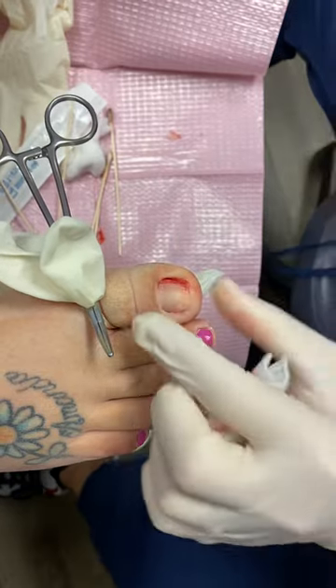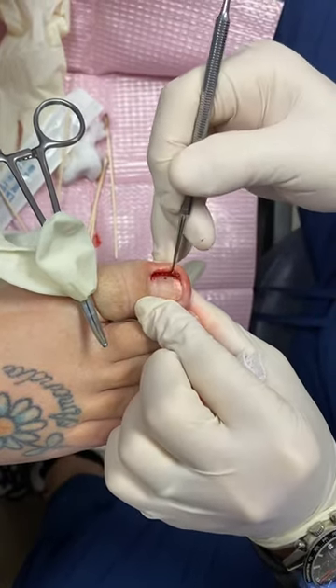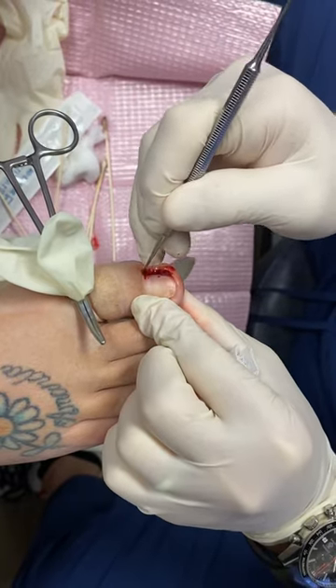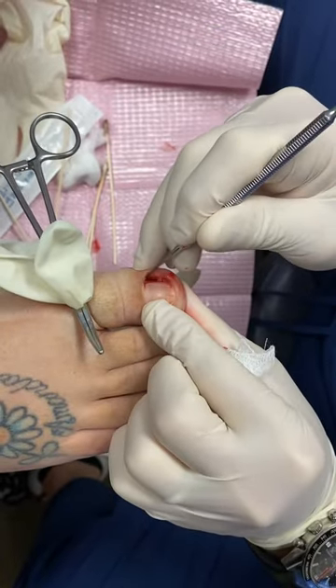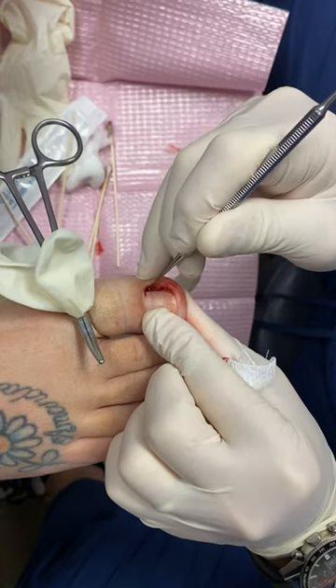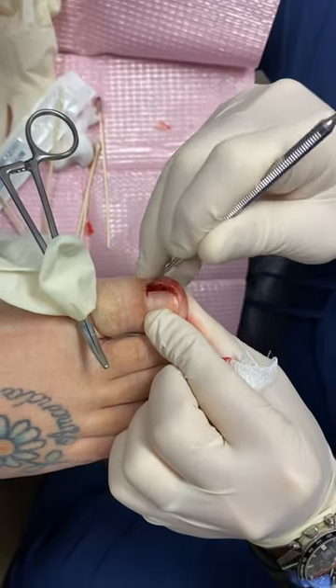We're going to take a little curetting instrument and curette this area underneath to make sure we didn't leave any debris back there. As we scrape this, you can hear a little scraping. Sometimes the patient will feel like something's scratching on their toe. What I'm doing is scraping those nail cells away.